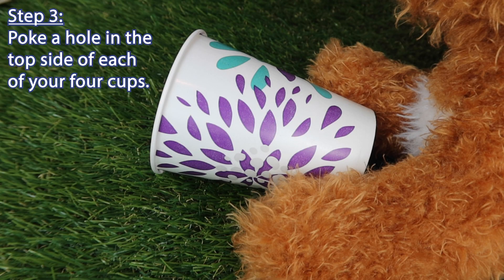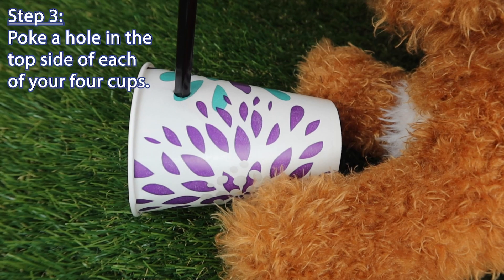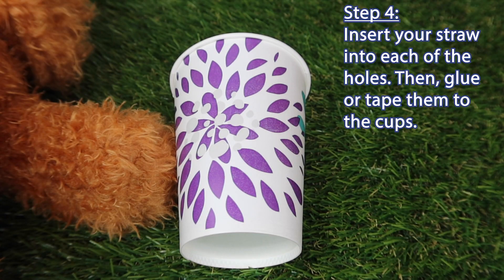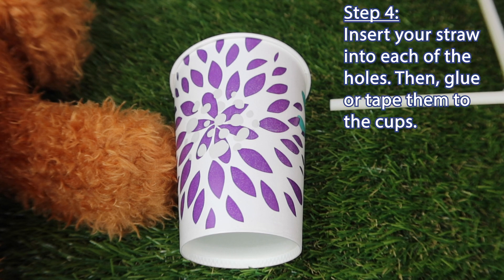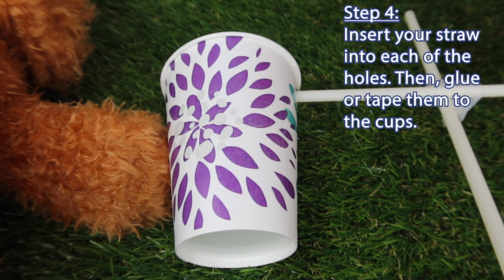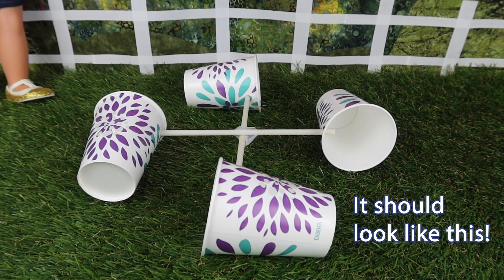Step three: poke a hole in the top side of each of your four cups. Step four: insert your straw into each of the holes, then glue or tape them to the cups.